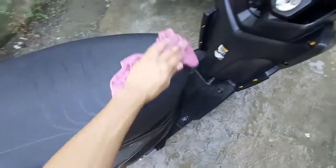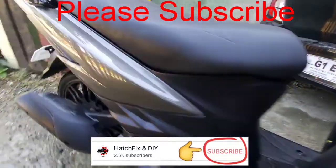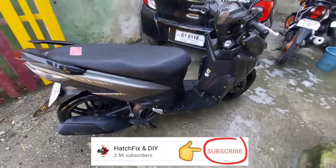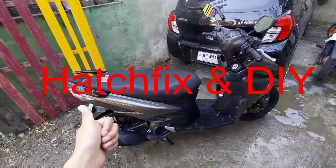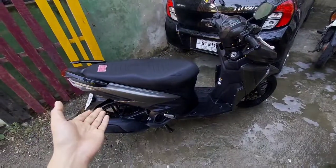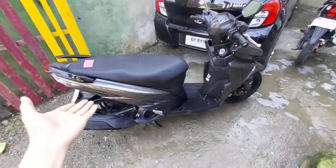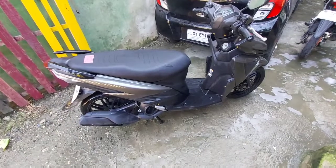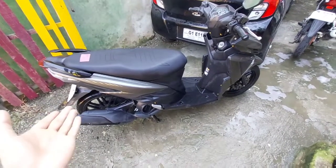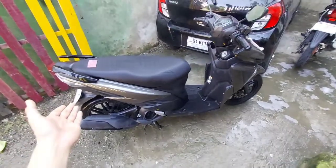Good day guys, H-Fix and DIY. Welcome to our Motovlog. Ito po ang ating bagong i-review today, ang Mio Soul i125S. May dalawang models po ang Mio Soul i-125 — yung standard version at saka yung S version. Ito pong i-review natin today is yung S version.